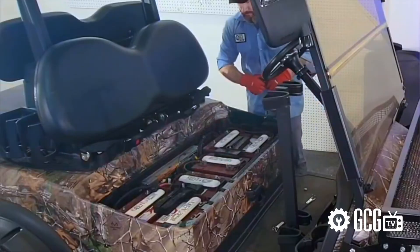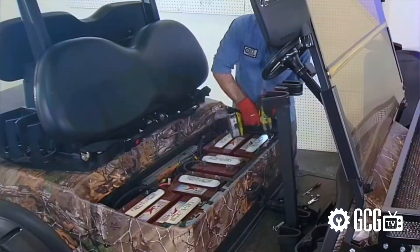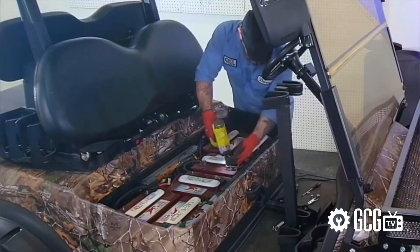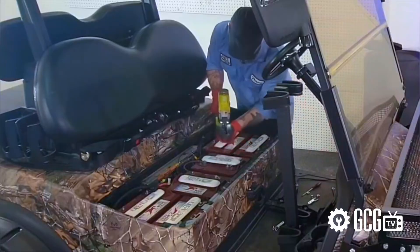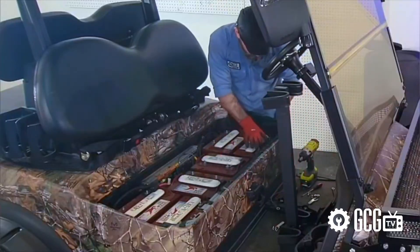We'll remove our battery hold-down plates — the technical term, I believe, is 'doohickeys' — and then remove the battery cables connecting the entire series. Now our batteries are loose in the compartment, so we'll use our carry strap to carefully remove them one by one and place them on a pallet.